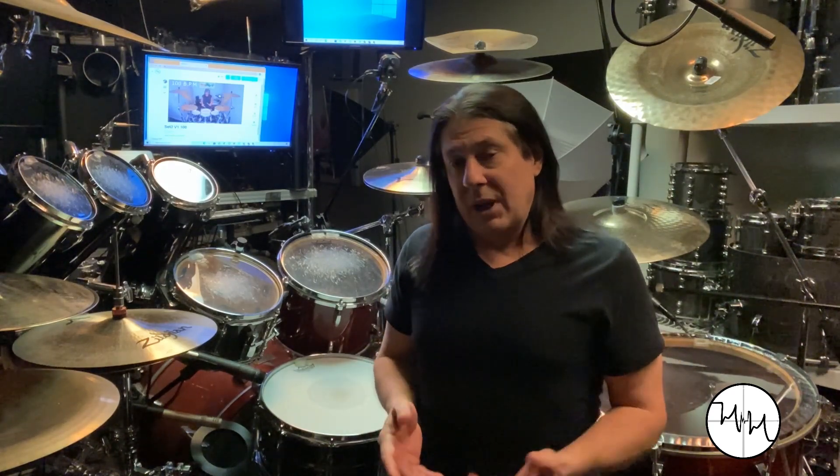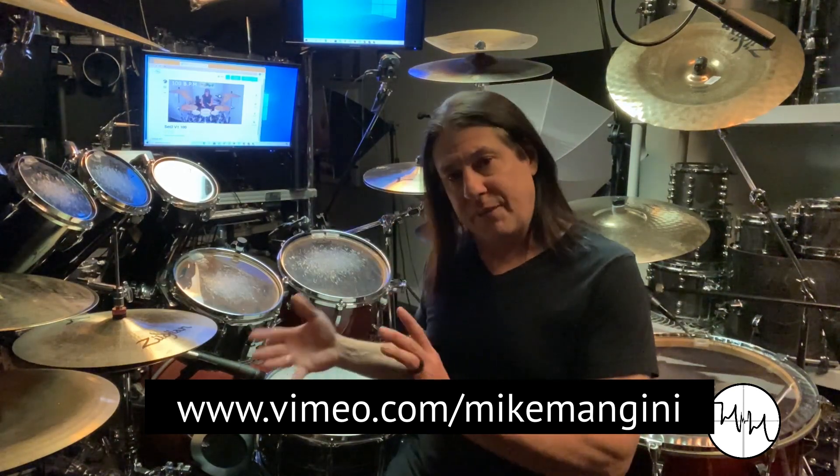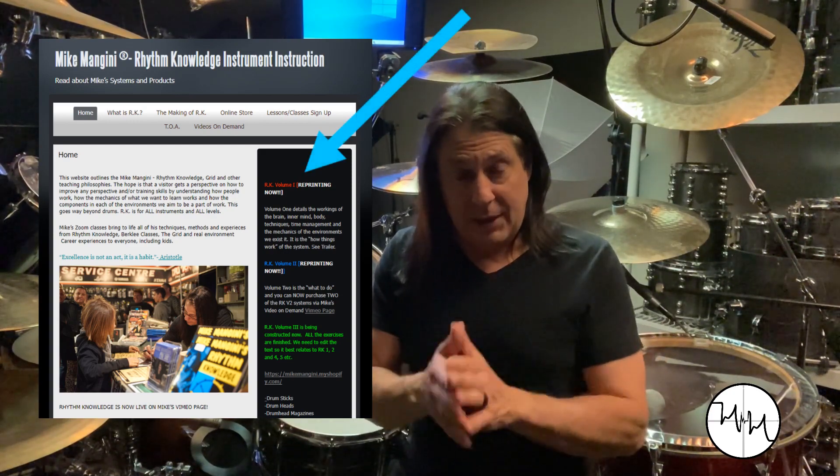That's a tip for those of you that know this. For those of you that don't, and you play another instrument, check this out. That is part of my video-on-demand version of this. These exercise systems are from my books, Rhythm Knowledge 1 and 2, which are in reprint, by the way.